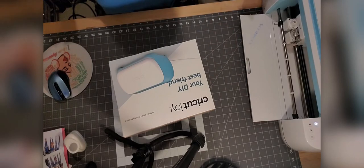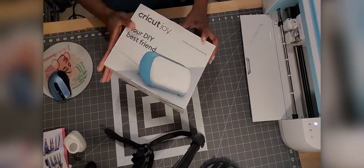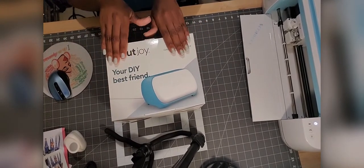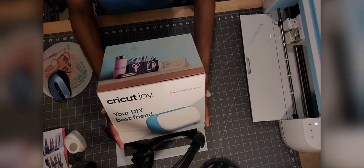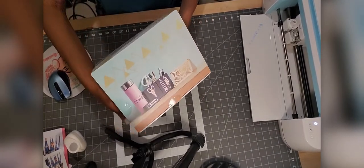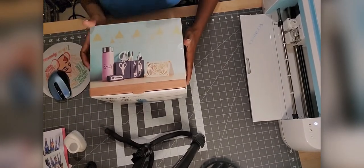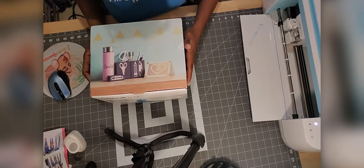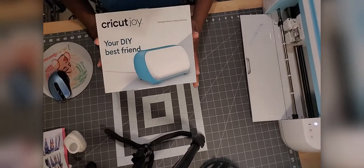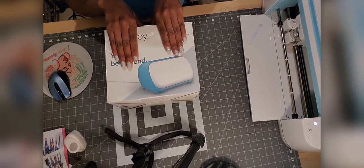Hey everybody, welcome back to Crafting Make Easy. I have a new toy — it is the Cricut Joy, and it is your DIY best friend. I know everyone has heard about the Cricut Joy. There are a couple videos out, some against the Joy and some for it. I am going to tell you why I am for the Joy, and we're going to open up this box and have a little fun with it. So stand by.